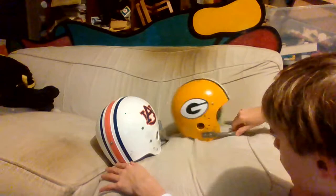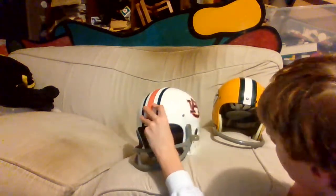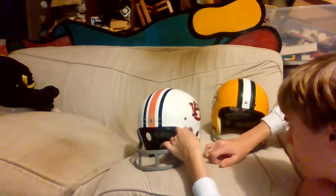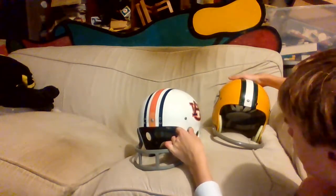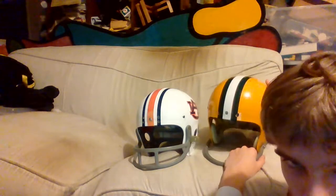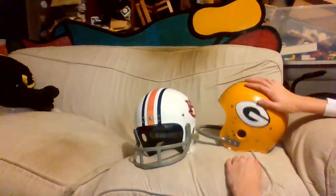To be honest, since Riddell just stopped making TK2 reproductions and Helmet Hut still does it, you might expect Helmet Hut to win. But Riddell — the company that invests and works on authentic reproductions — is actually the winner in my opinion. They are the winner. I think they have it more correct. Thanks for watching.